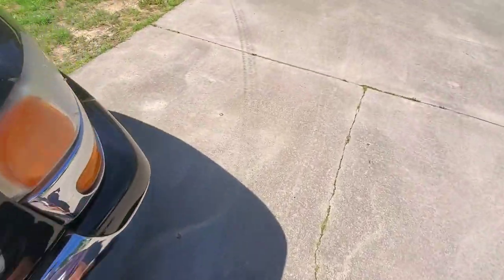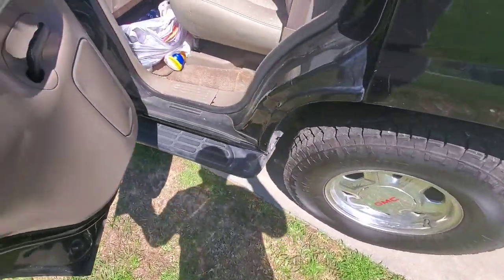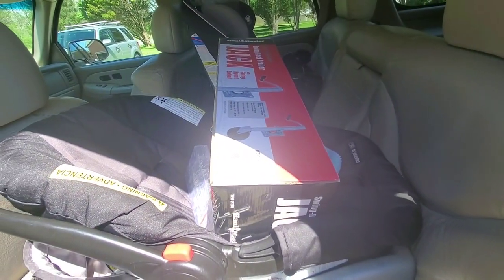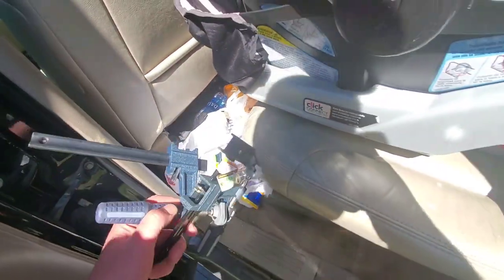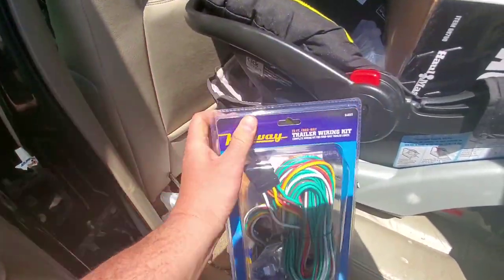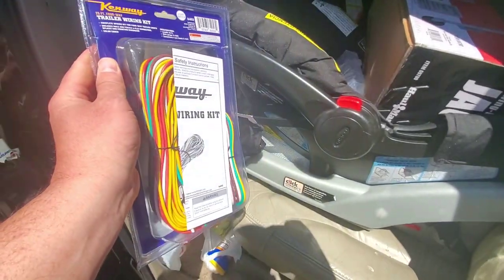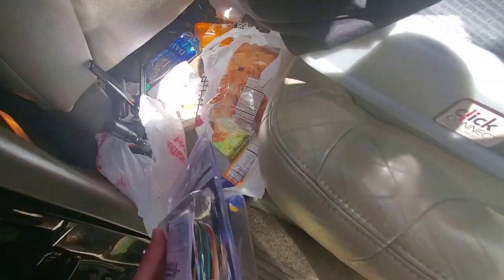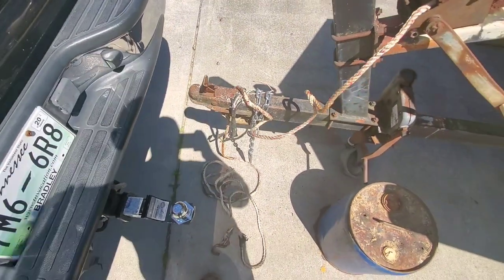I went to Harbor Freight while my wife had her doctor's appointment — they wouldn't allow me in the office. I picked up a thing of rivets, a new jack — and remember they've got a 20% off coupon, don't forget to use it because I did. I also got a couple of clamps to hold things together when I rivet, and a heavy-duty 14-gauge wiring kit.